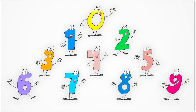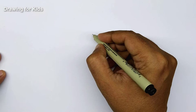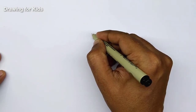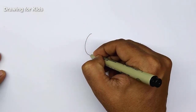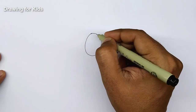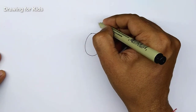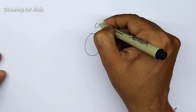Hi and welcome to our channel! In this video we are going to make some wonderful drawings of all the numbers from 0 to 9. We will start with 0, so first we will make the outline of 0 slowly, and I will make two eyes for him.